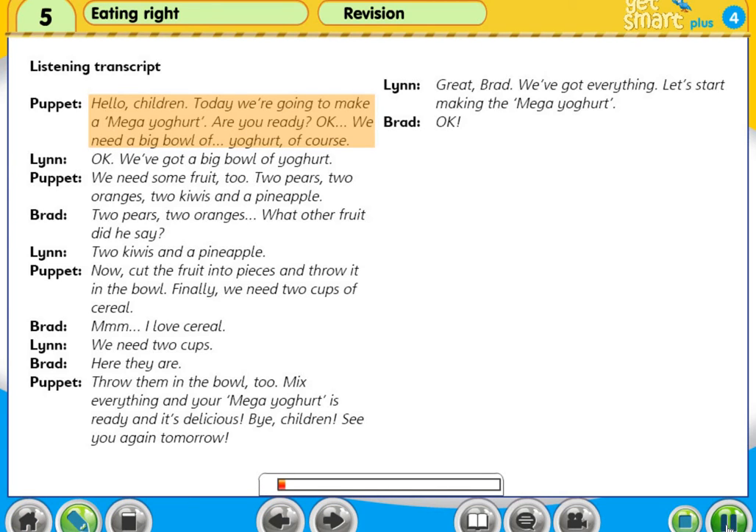Hello, children. Today we're going to make a mega-yoghurt. Are you ready? OK.